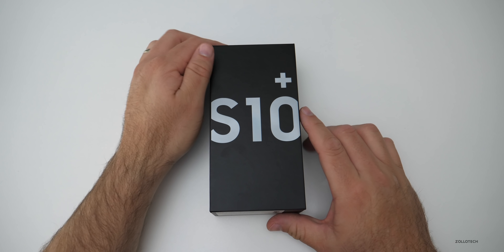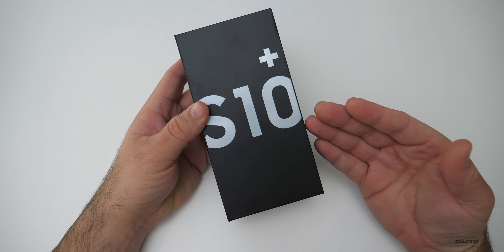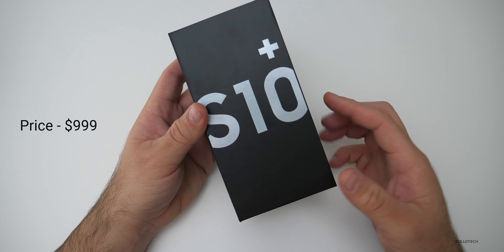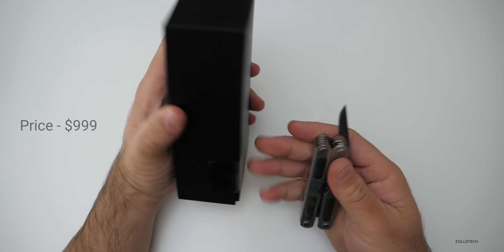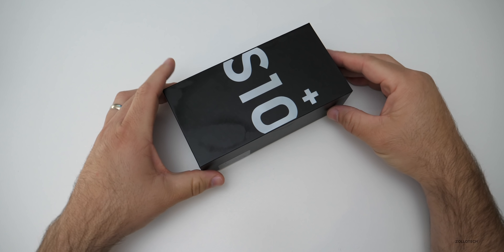Hi everyone, Aaron here for Zollotech and the Galaxy S10 Plus has finally arrived. This comes in at $999 for the version that I picked up. It's the 128 gigabyte version in Prism White. So let's go ahead and open it up here and see what we've got.